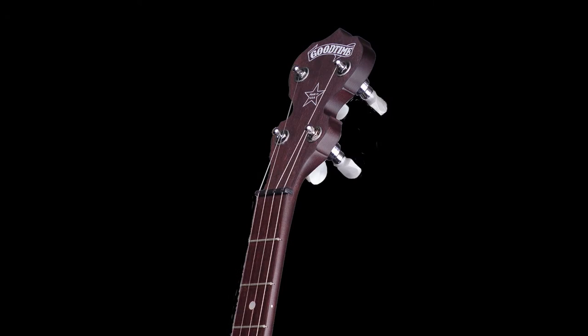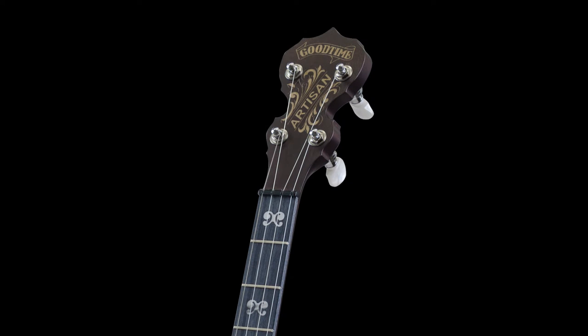The Good Time banjos are very well known as an extremely high quality entry-level banjo, and what we've done with these Artisan models is kind of soup up the cosmetics of them a little bit. I want to show you some of the details of all these banjos sitting right here.